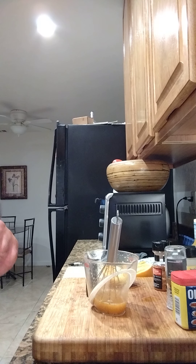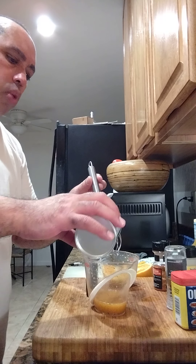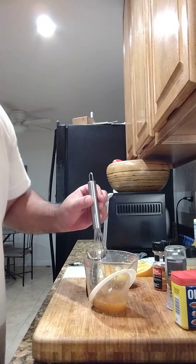Also a little bit of Creole seasoning — I like my Creole seasoning with everything, so it won't hurt. I'd say put about a teaspoon of that in there.